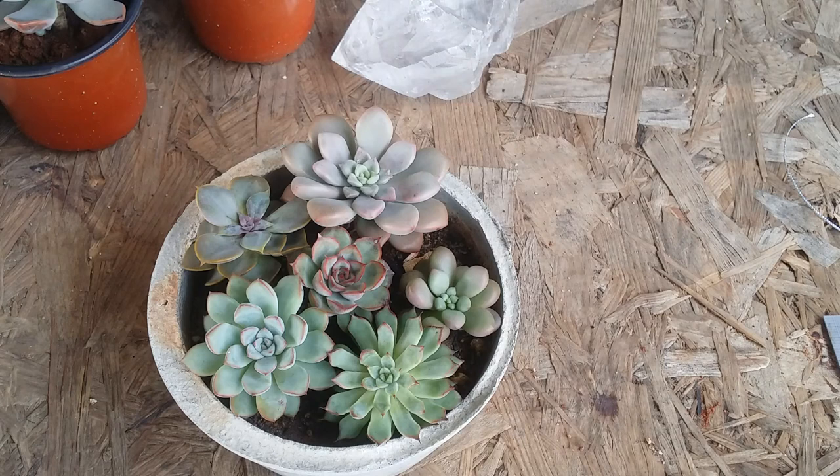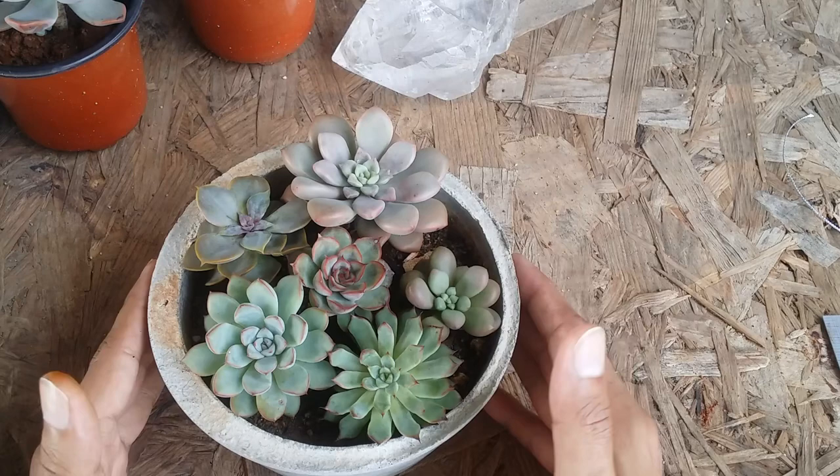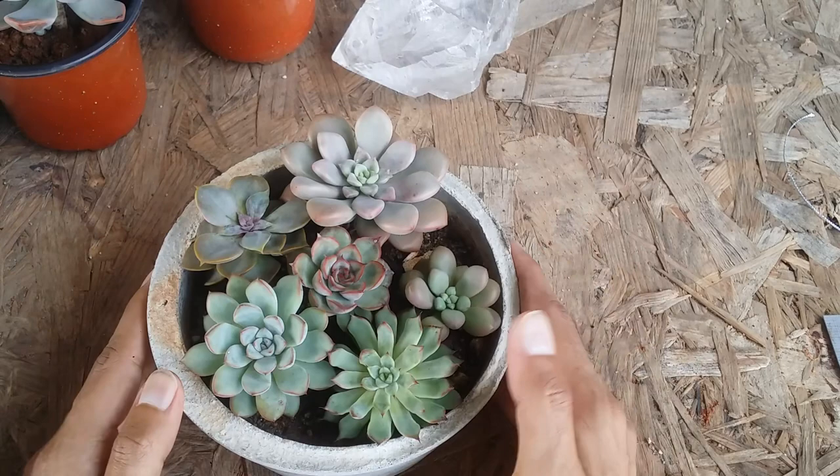It's advisable to leave enough space between each succulent. You can see how much space was in this arrangement, and after a couple of months the succulents are starting to push against each other. Because I had left enough space, I don't need to deconstruct this arrangement yet — I can keep it for another couple of months without touching it.